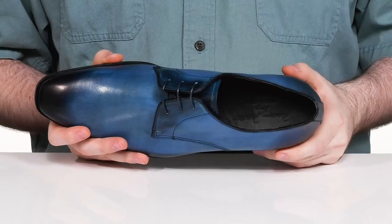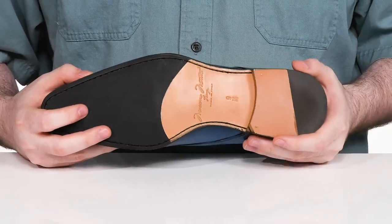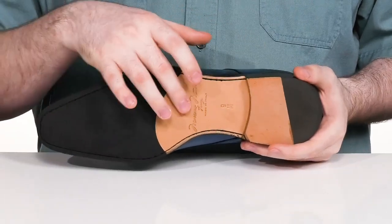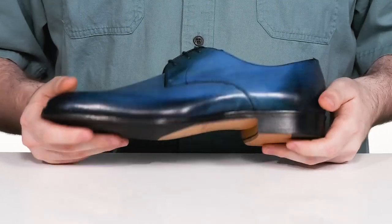The foam footbed in the bottom is going to add some extra cushioning, and the outsole is made with a durable synthetic rubber on the toe and the heel, with some leather on the inside to reinforce it. The stacked heel on the back is sure to give you a boost in height.